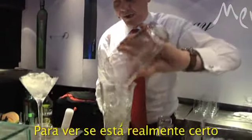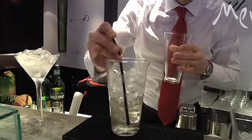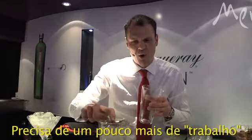Now, to check that it's exactly right, I'm going to do a technique called birding, where you just get the straw, put it in, and have a small amount in it. That's pretty good — needs a little bit more work to it though.